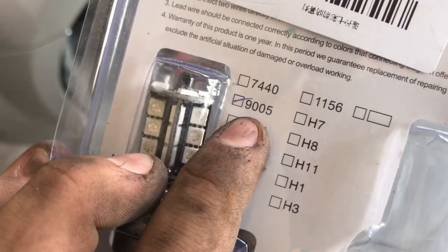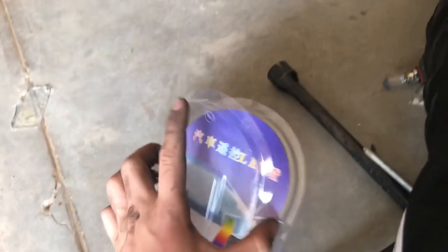Set that one down and grab your new one. I just bought some cheap ones off Wish. Make sure you order the right size — I believe these are 9005. So if you guys are using a Dodge Caliber, and I believe the Neon is the same, these will work. It's got a little remote that comes with it, probably cost me like ten bucks.